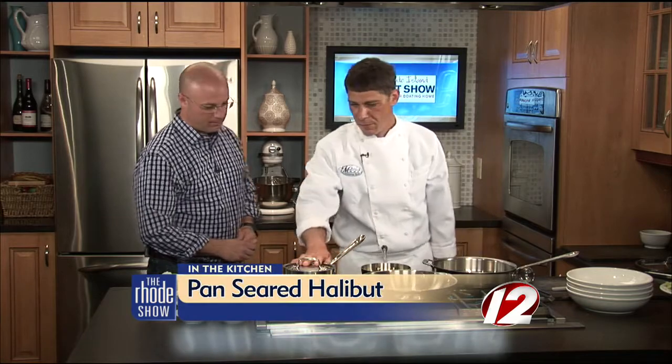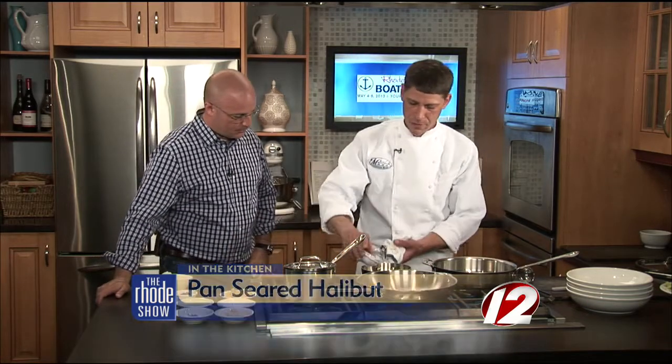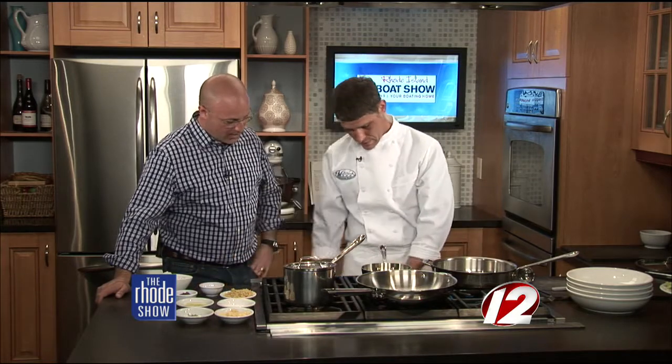We've been talking about it all morning long. The Rhode Island Boat Show is happening this weekend. The Matunik Oyster Bar is here. Chef Jeff is here. We're going to start by making the sauce. I've got the rice already going, the sticky rice, but we're going to get the sauce going. We're going to start with some sesame oil. Get a nice hot pan. Anytime you're putting oil in a pan, you want it to be hot before you get in there.